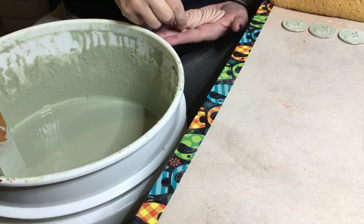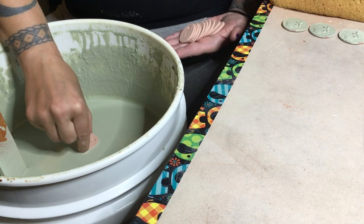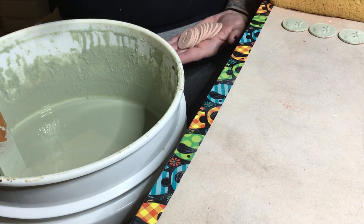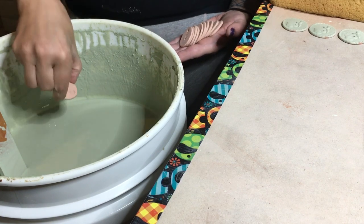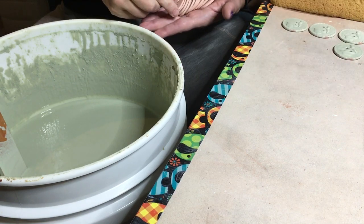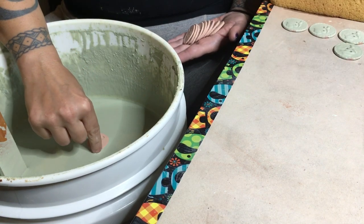If I don't go thick enough on these, they turn a weird pink color. So I need to remember to hold them in a little bit longer. Some people seem to like the weird pink color — I'm not too partial to it.